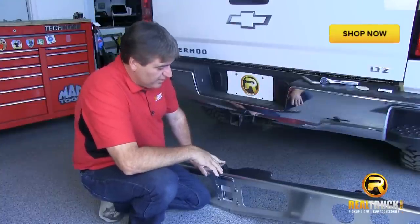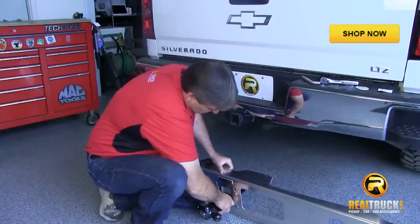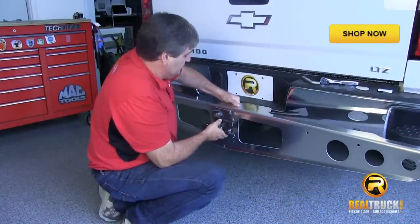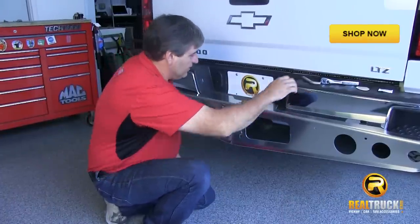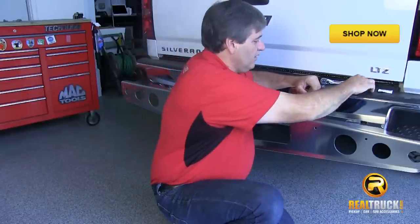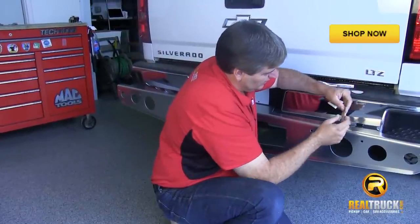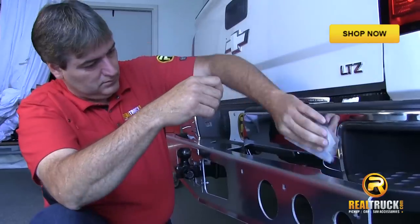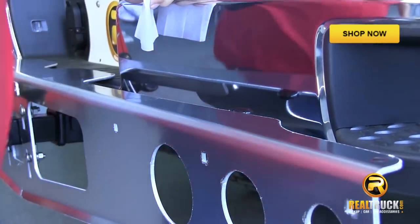We've got everything ready to go here to put our framework on, so the next thing we're going to do is take our hitch and slide it through here. Once we get it through there, we're going to bring the whole assembly up and put it into the receiver. We want to set this up on top of our bumper step here, and then put our pin in. Now we're going to take our protective discs and our alcohol wipe and clean the bumper area where these rubber tabs go against the bumper, then install the protective discs there — that's basically just to keep these from rubbing and making marks on the bumper.